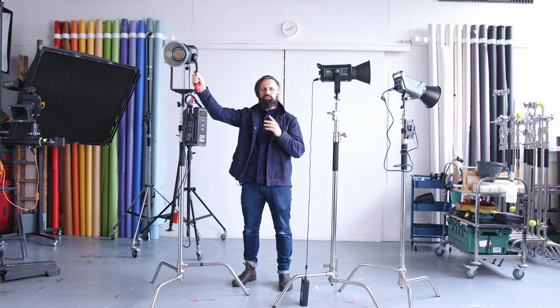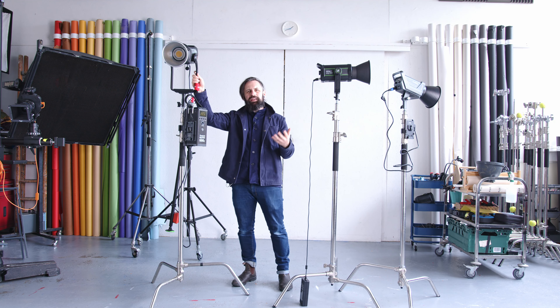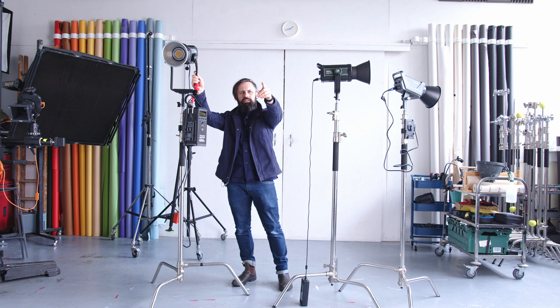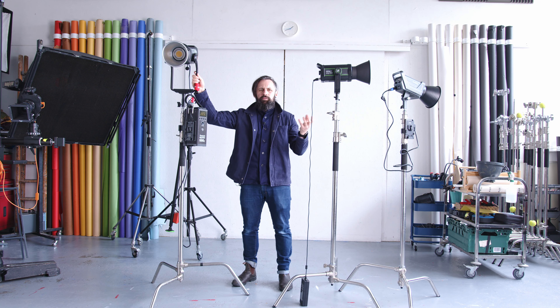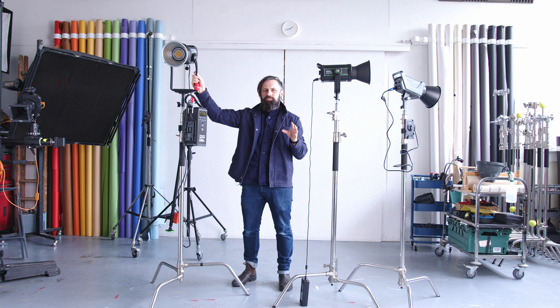The Aputure 600D is massive and weighs a tonne. I only get it out on days like today where I'm filming 15 YouTube videos in a single sitting. For a one-off YouTube video I won't crack it out because it's big, heavy, comes in huge cases and is a pain to transport. I'll just use my little Godox for £200 because it's light, small, and can always be left set up without causing issues.